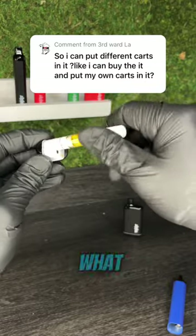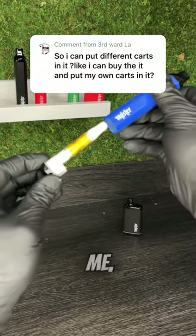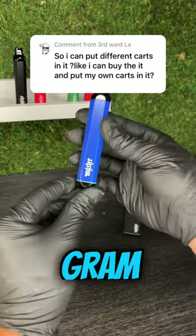As far as the battery goes, it depends on what charge level you have it at, but for me, usually I can make it through an entire gram on a single charge.